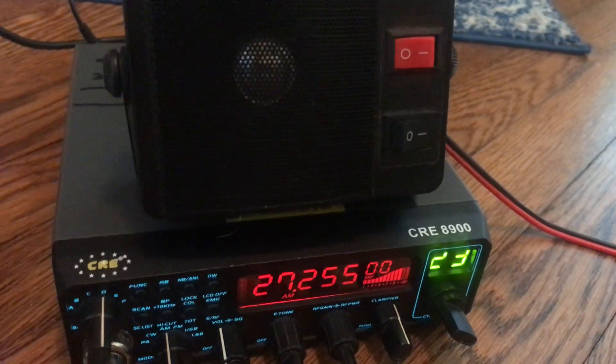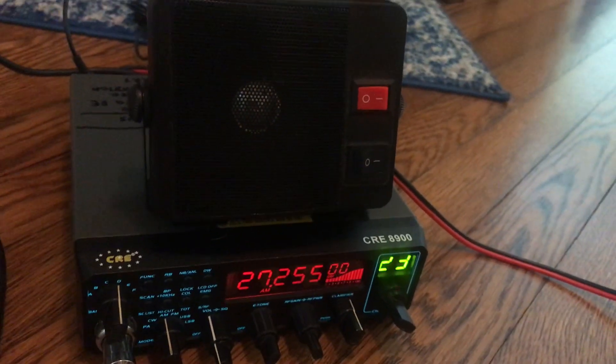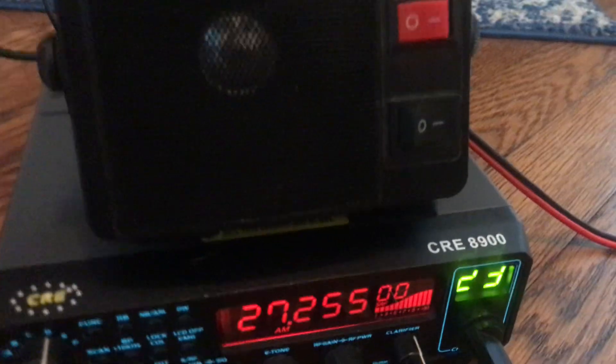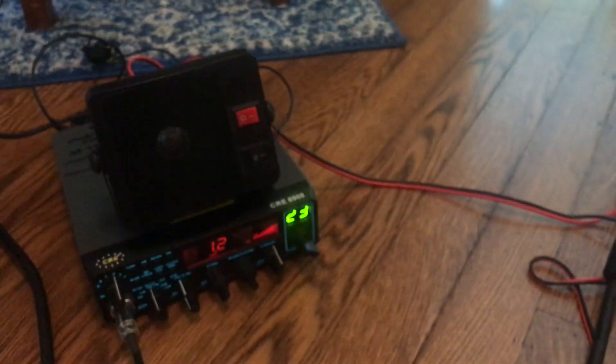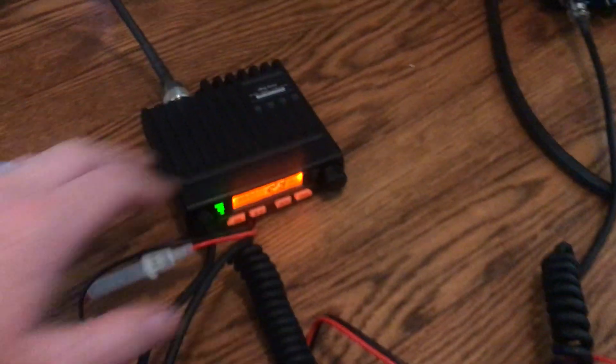Radio check, one, two, three, four, five. This is into the dummy load. Radio check, one, two, three, four, five. I mean, the AM on this thing is actually pretty good, man. Audio check. It's completely and totally stock — AnyTone Smart.